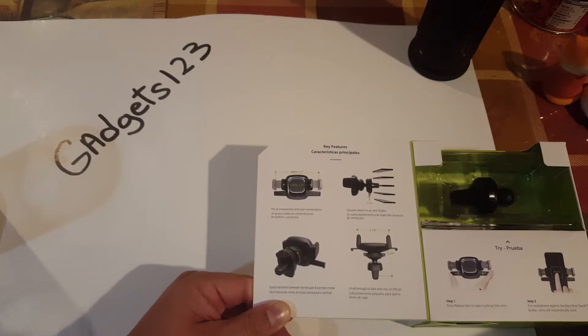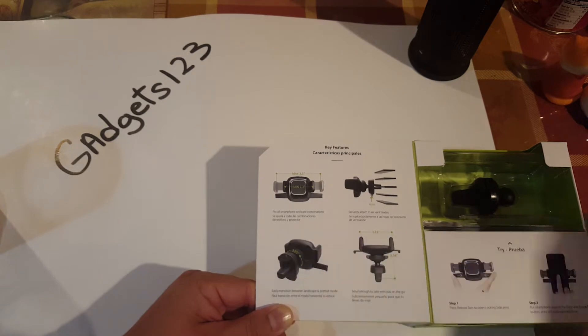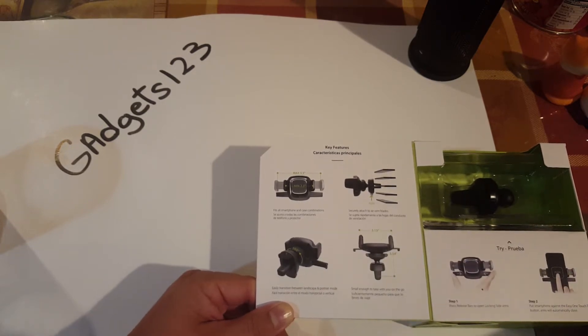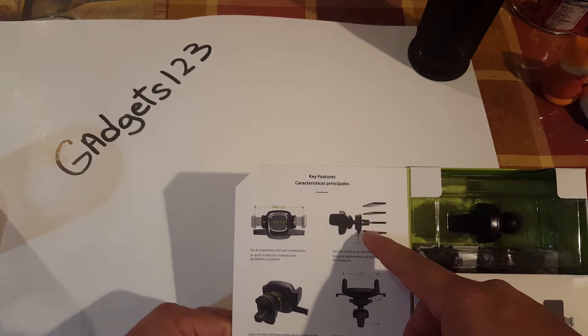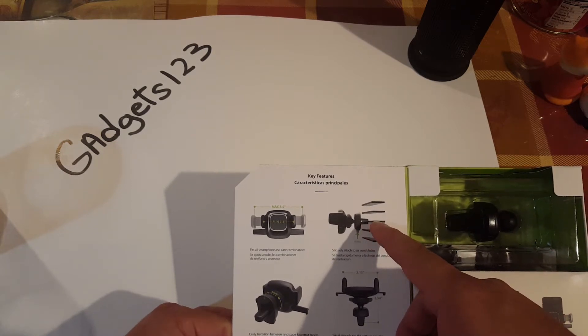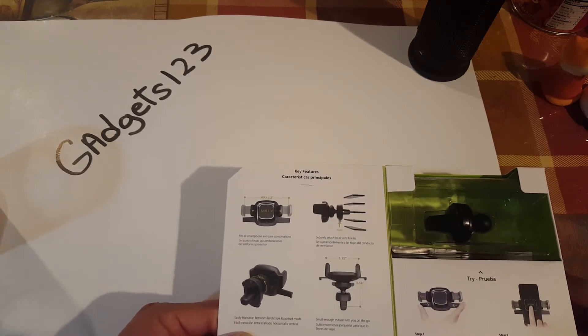So we're going to test it out with a couple of phones. It has a 360-degree turn so you could turn it landscape mode or just straight up, which is actually pretty good. And it holds into one of the vents on the car mount, so we're going to test all these things out and see how everything works.